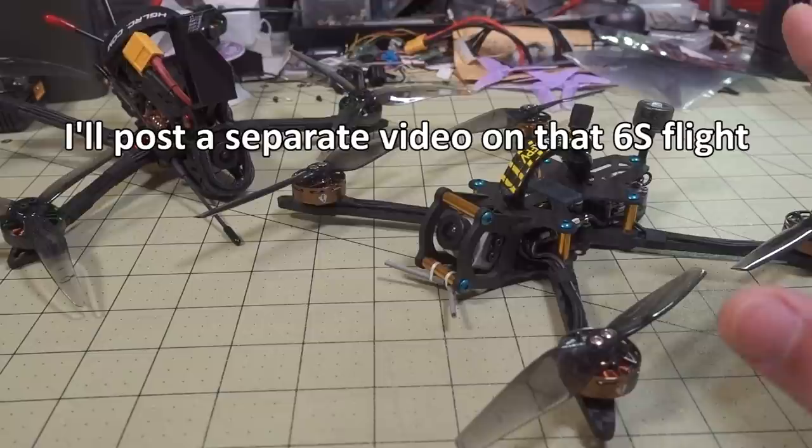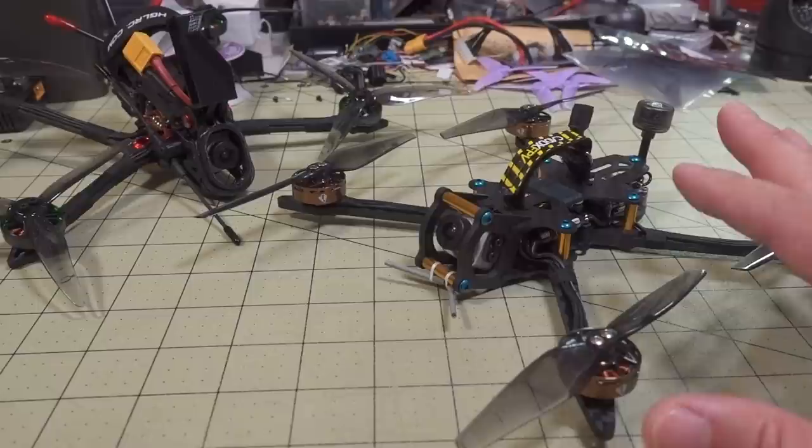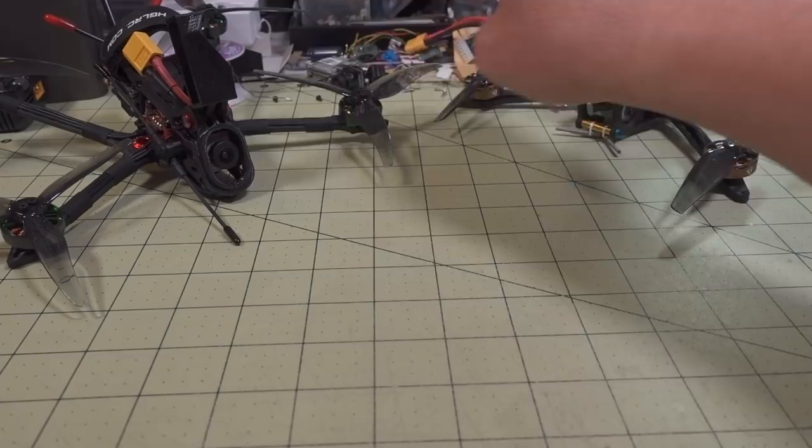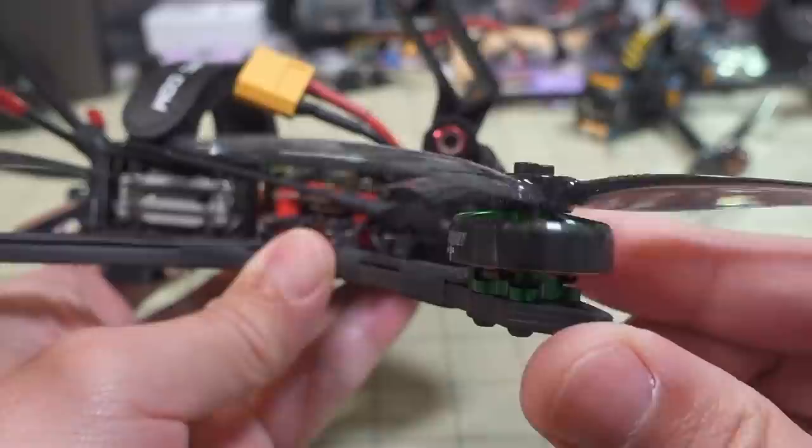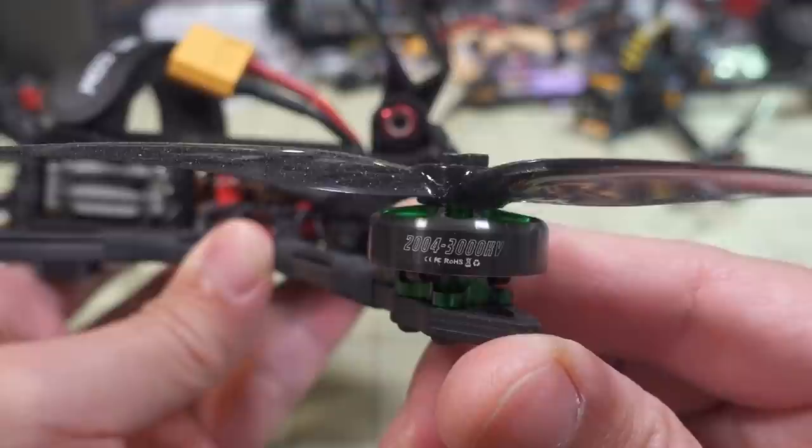So that's one case where you can use a different voltage or different packs — 4S to 6S. The other use case is to basically reduce the KV on a motor to get more efficiency. This is the Recon 5, which came stock with a 2004 3000 KV motor. A lot of people complained about the efficiency on the 3000 KV motor.